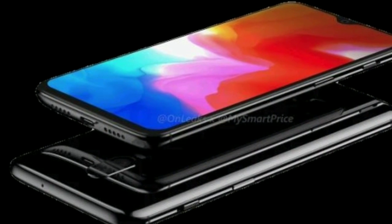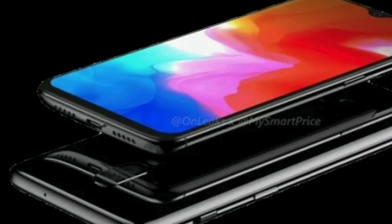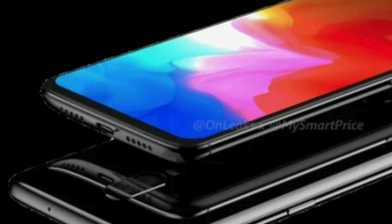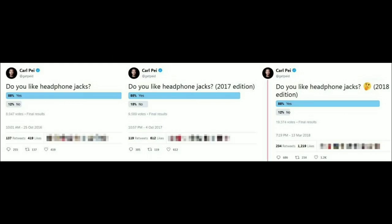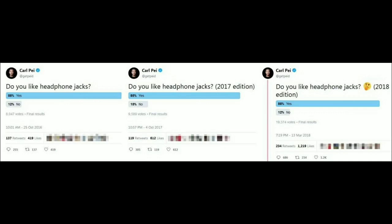in-display, as we can see in the trailer. The CEO of OnePlus says that the headphone jack has been removed, which we can see in many videos and leaked pictures. The CEO of OnePlus ran polls with fans in 2016, 2017, and 2018, and the majority wanted a headphone jack — but it's missing in the OnePlus 6T.